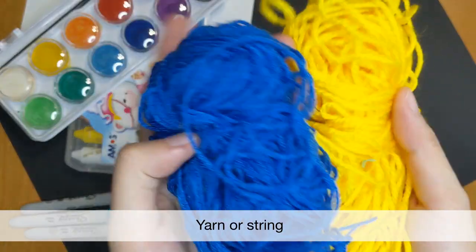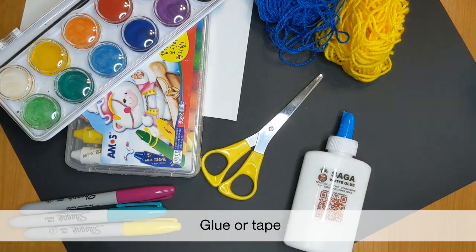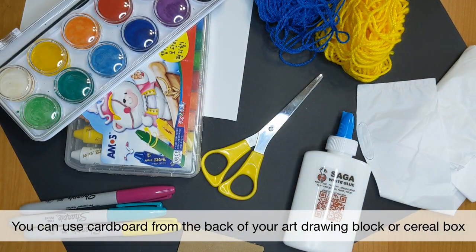We also need some yarn or string — yarn would be a better choice as it tangles less easily — some glue, a plastic bag, and last but not least, a small piece of cardboard that acts as a weight for the toy soldier.